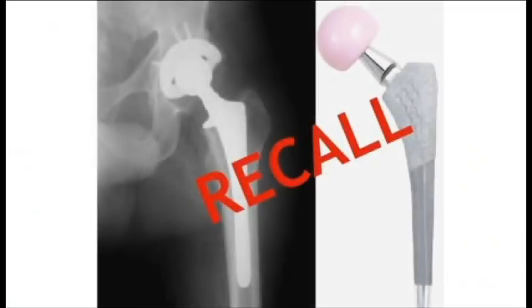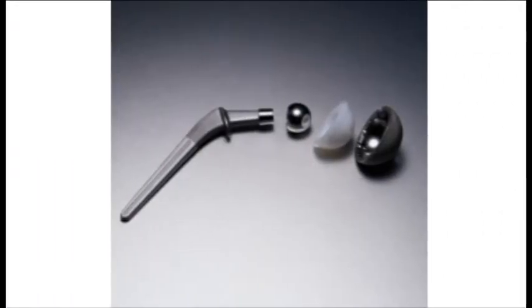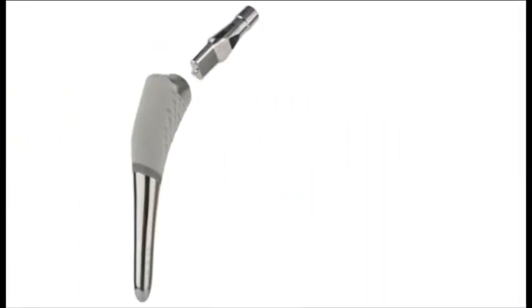Recently we've been contacted by clients who have the recalled Stryker Rejuvenate prosthetic hip. The problem with the Rejuvenate hip is what we call a modular hip. Usually the hip is made up of three parts: the stem, a ball at the top of the stem, and a cup. What makes the Rejuvenate different than most hips is that the stem is actually broken up into two parts.